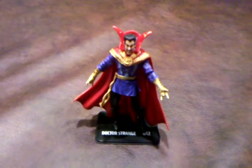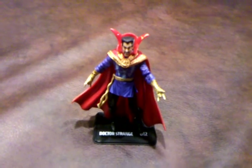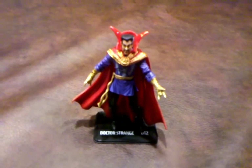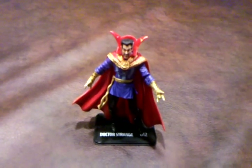Doctor Strange didn't come with any accessories, aside from the figure base you see him standing on. Let me do a quick 360 of the figure and let you see all the nice detailing it has.